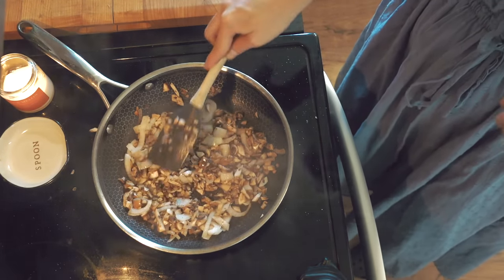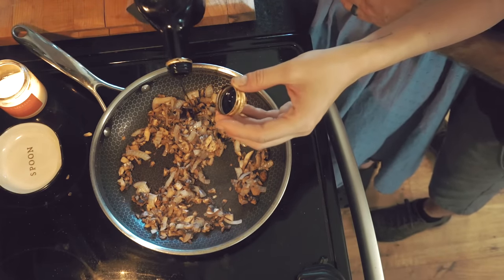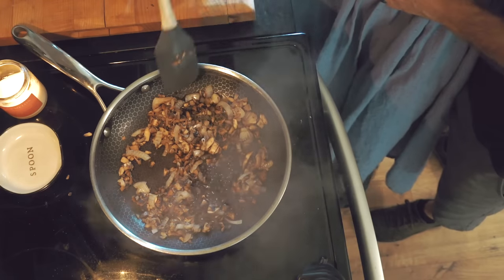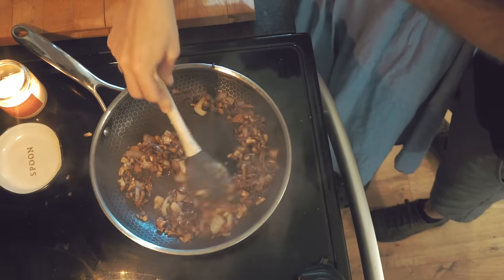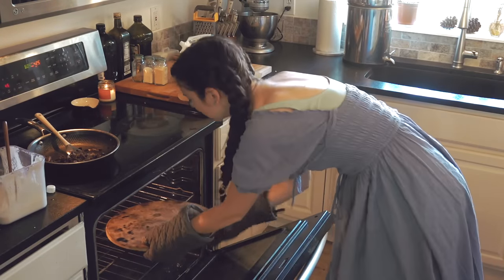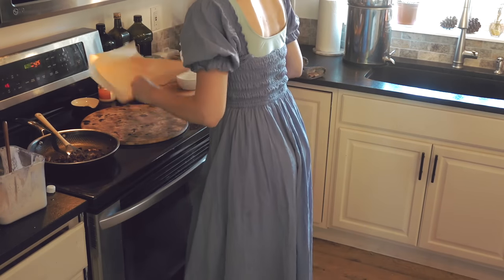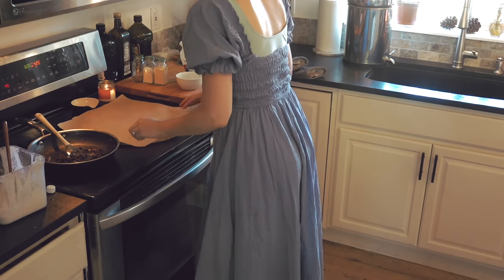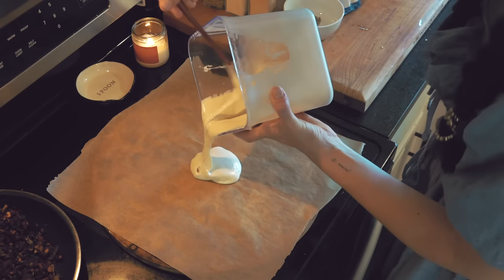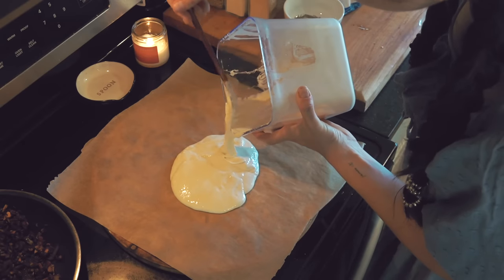Once my veggies had a chance to really cook and the onions became translucent, I poured in some balsamic vinegar and let that mix into the veggies and reduce down, so all the veggies became covered in like a balsamic glaze. I had been preheating my pizza stone at 425 for maybe the previous 20 to 30 minutes. At this point I pulled my stone out of the oven and laid down my parchment paper — I still do my pizza on parchment paper so there's no risk of it sticking to the stone.